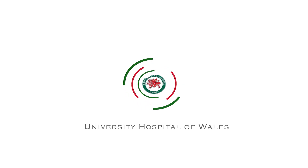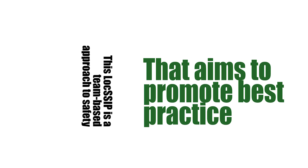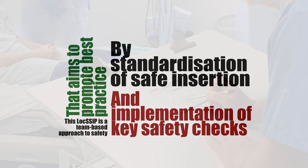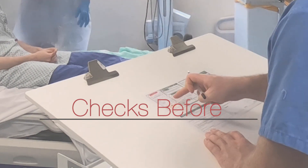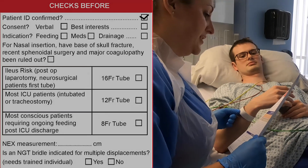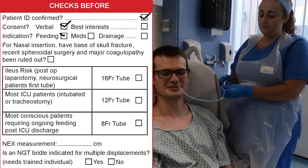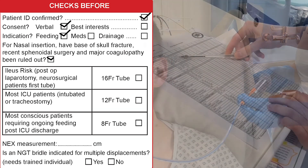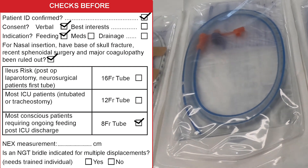The LOXIT for nasogastric tube and orogastric tube insertion has additional advice specific to intensive care patients. The checks that should be performed prior to gastric tube insertion include confirmation of the patient ID, consent, and you should check the indication for NG tube or orogastric tube insertion. You should rule out any contraindications and the appropriate tube should be selected.